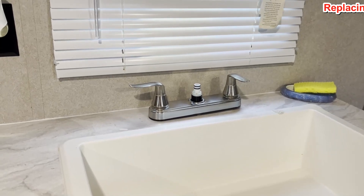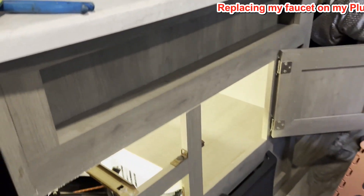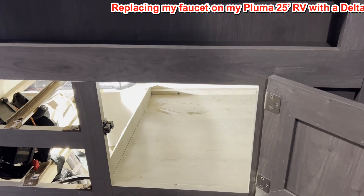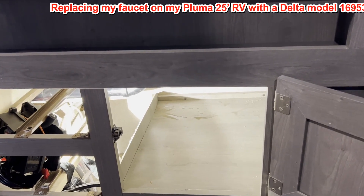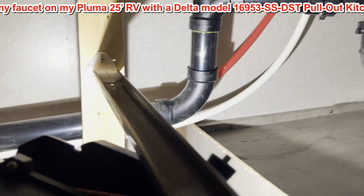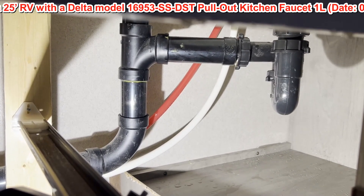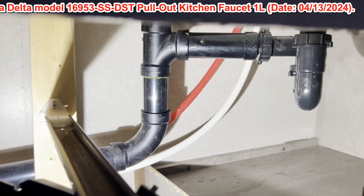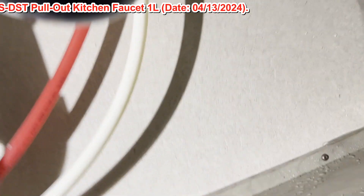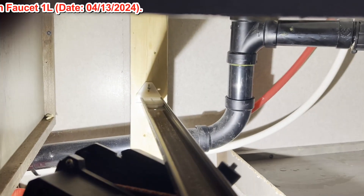I got to replace this faucet. In order to replace it, I have to get right inside this little hole. I'm 5'2", I weigh 164, so squeezing in there is gonna be real tough. What I'm gonna have to do is see those two hoses right there — I'm gonna squeeze in there and reach inside and unscrew those two hoses.